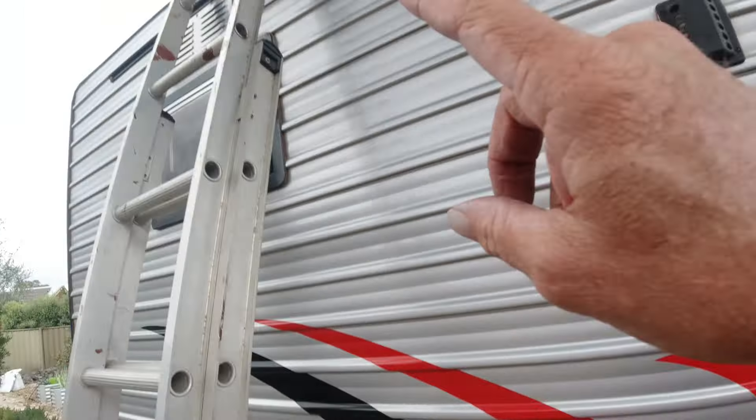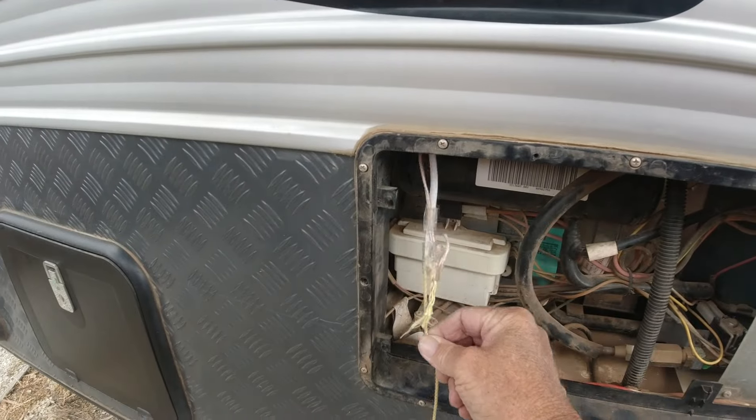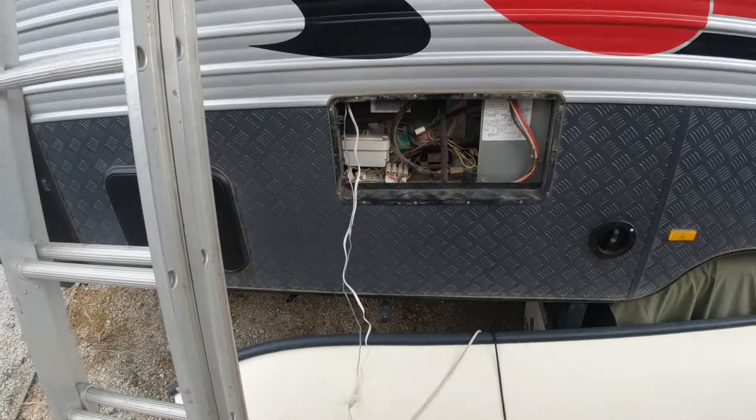Lucky I didn't pull it too hard because it was actually a knot that happened up the top. But here we go — we've got them both down. I've got to be very careful not to pull them too hard, otherwise I'll pull them all the way through.